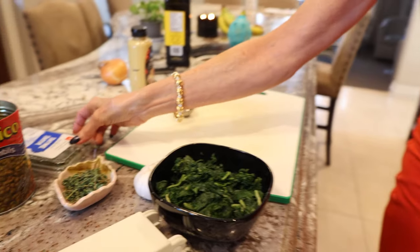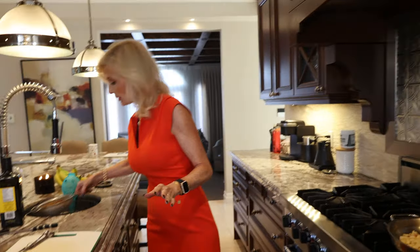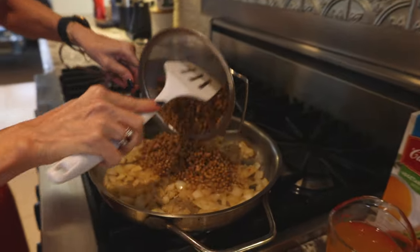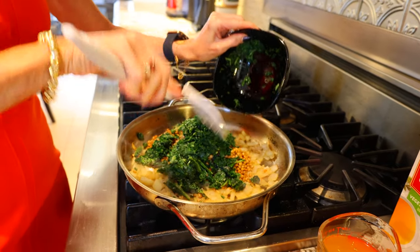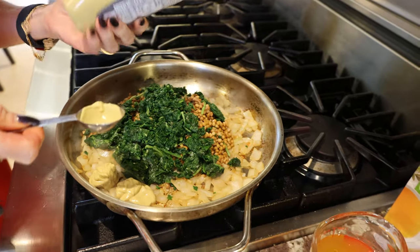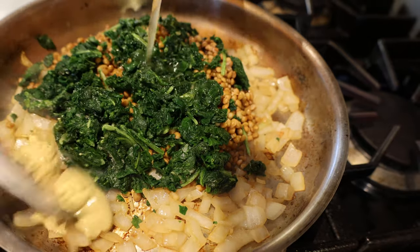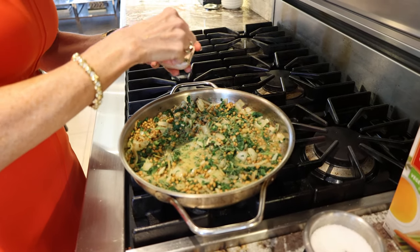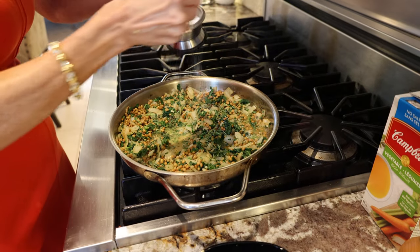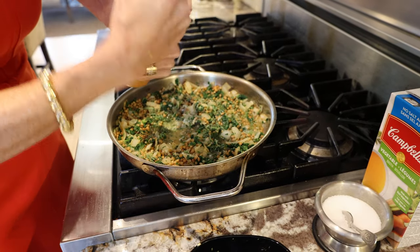We're adding some Dijon and our herb. Today I'm going to use fresh thyme because I have it — rosemary or dried is also totally fine. I'm going to add my lentils, about a cup and a half of chopped spinach (fresh is fine too), one and a half tablespoons of Dijon, one cup of vegetable or chicken stock, fresh thyme, a tablespoon, a little bit of salt, and some fresh pepper. I'm just going to let that reduce a little bit.